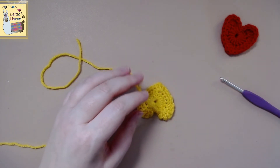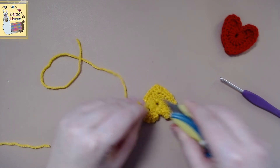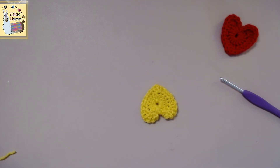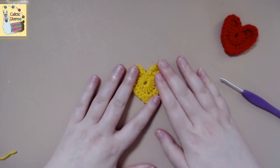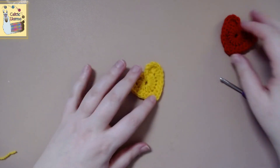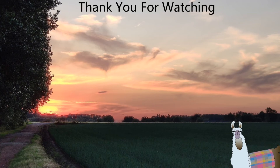Now you would just end up snipping off your loose ends. And there you have it — how to crochet a simple heart. If you found this video helpful, please do give it a like. I really do hope that you have a happy, heartfelt crochet day. And I'll see you next time.